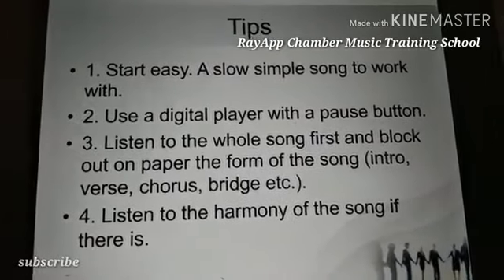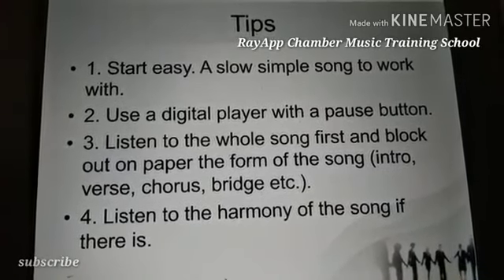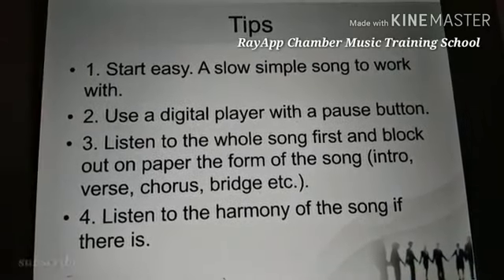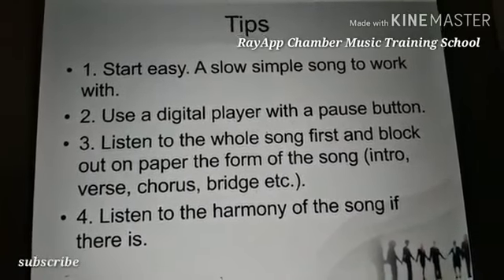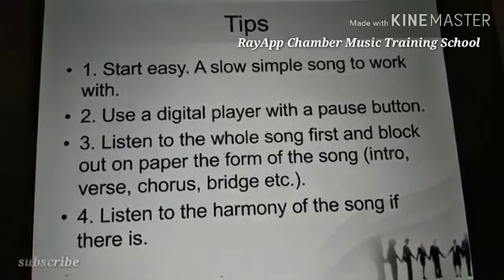Tip two: use a digital player with a pause button. Currently we use phones, but when you learn up to a certain part — a certain phrase or a number of seconds — you pause and make sure you get it right before you continue.